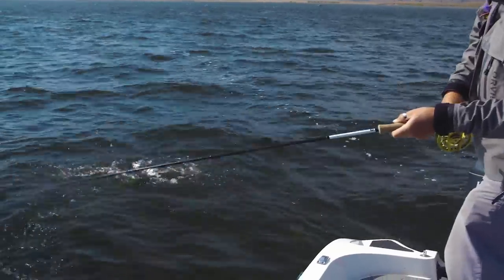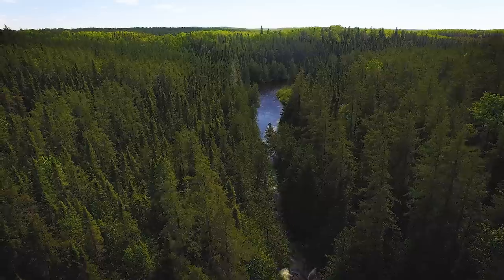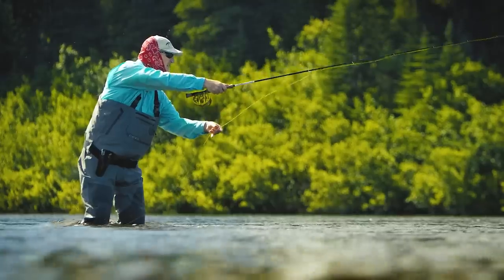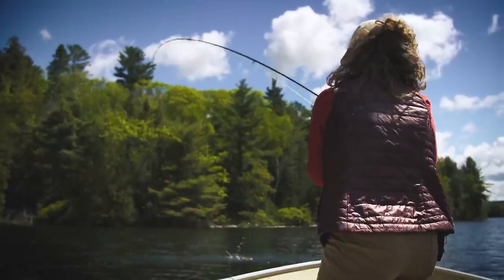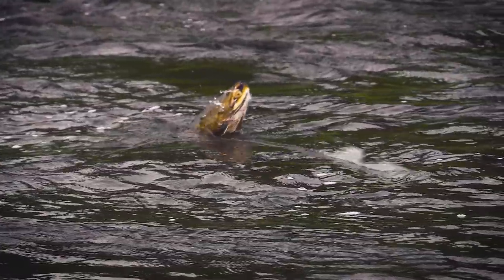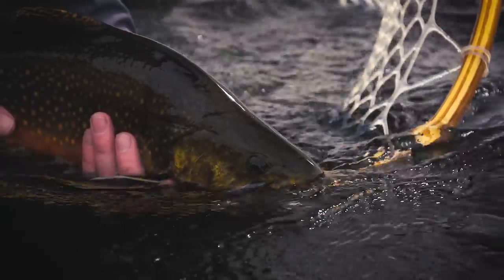Come on, get in the net you little donkey. Oh, that's a nice size fish. I will catch these all day. That is what you're in for on this episode.